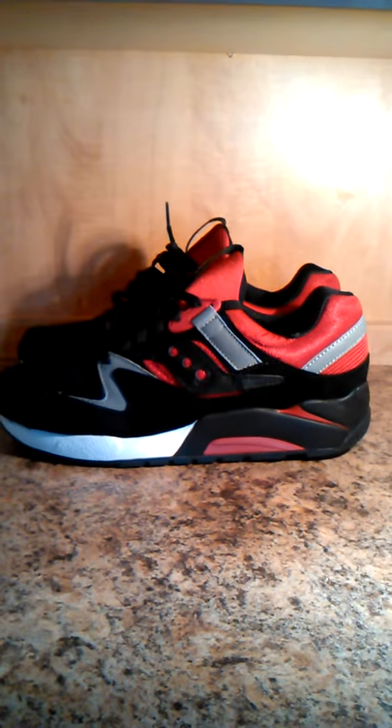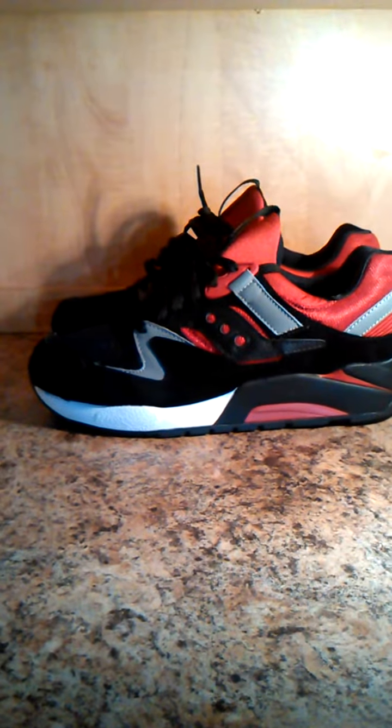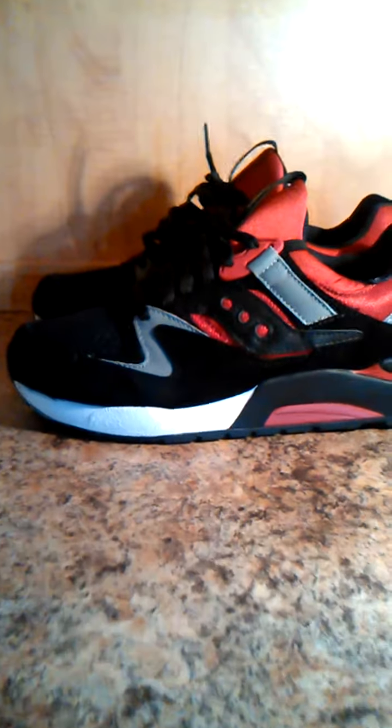Today I actually got my pair of Sequoia Grid 9000 in the mail, delivered. And I gotta say these are looking very nice.